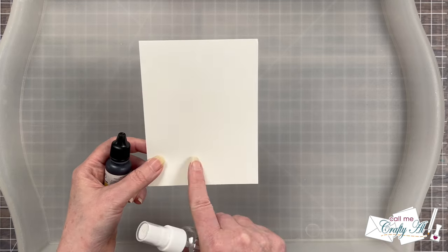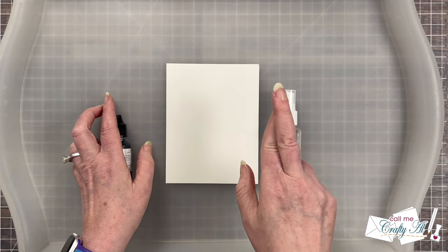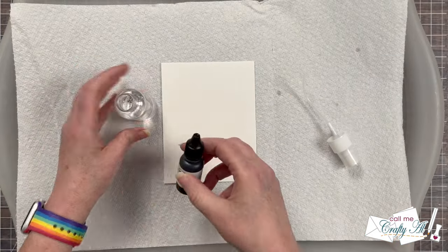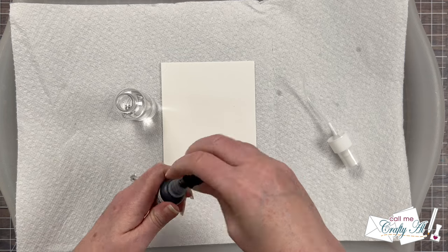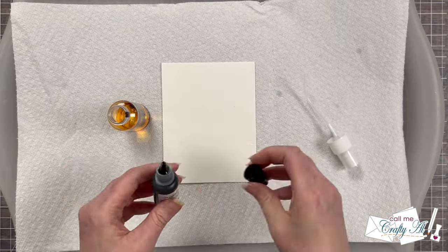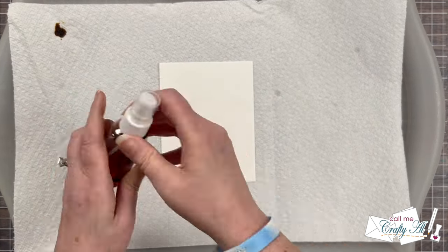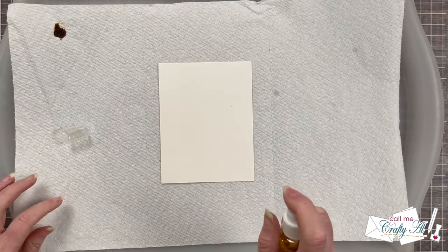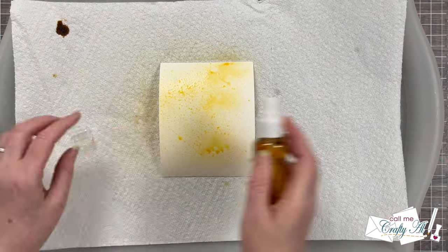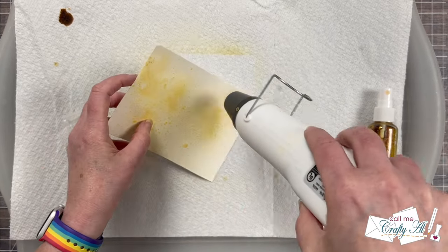I'm going to be putting some drops of the honey reinker into distilled water to make a background. I cut a piece of watercolor cardstock to four and a quarter by five and a half. I wanted a couple different shades of spray, so for the first one I'm going lighter — for this first round I ended up doing about three drops. Once I had the lid on tight I shook it up and started spraying my cardstock, testing different distances from the paper and pressing down harder or quicker on the nozzle to get some variation.